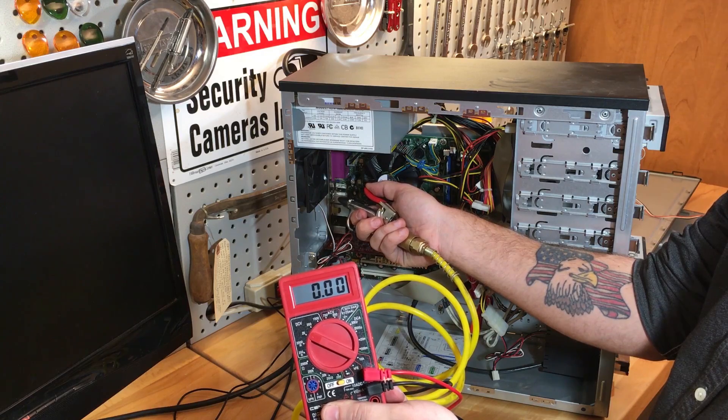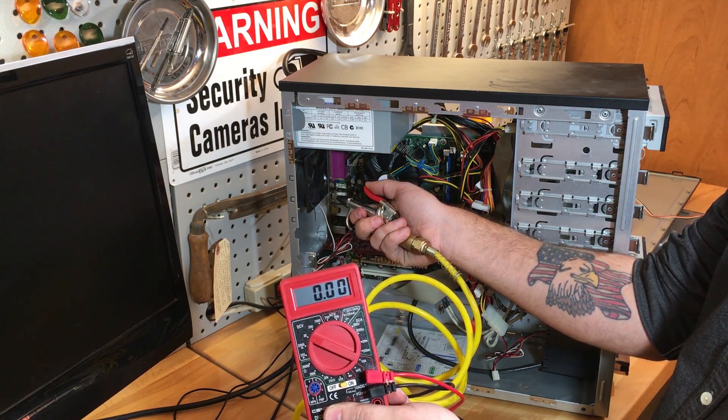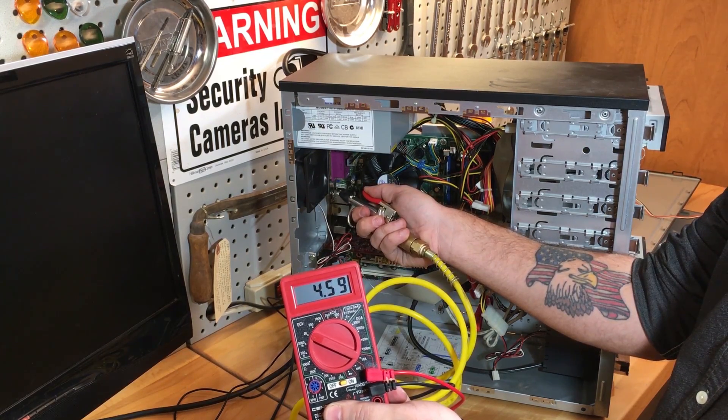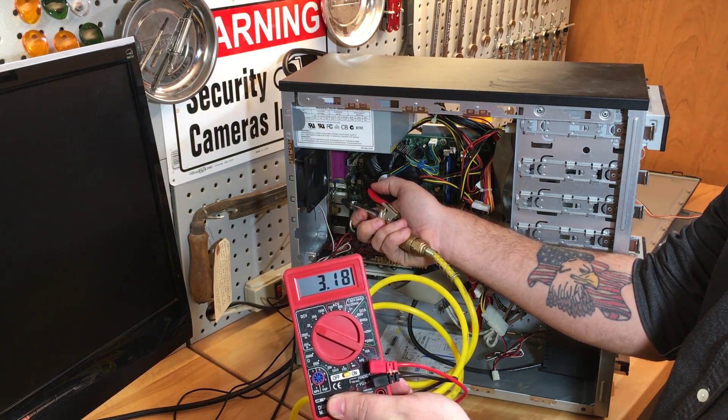Just to show you guys that spinning the fan manually does produce voltage, we hooked up this voltmeter. I'm gonna spin the fan with the air compressor right now. You can see it produced up to 11 volts peak.